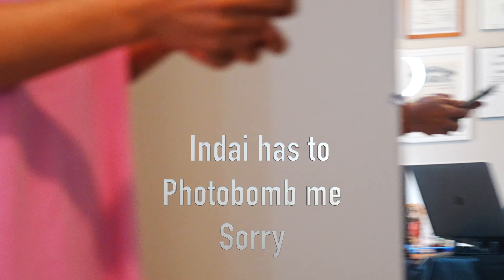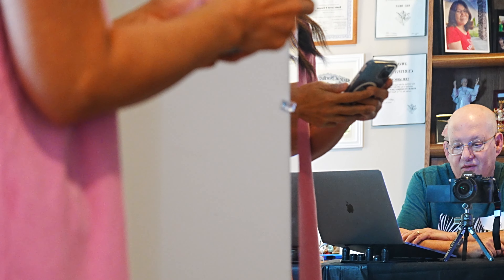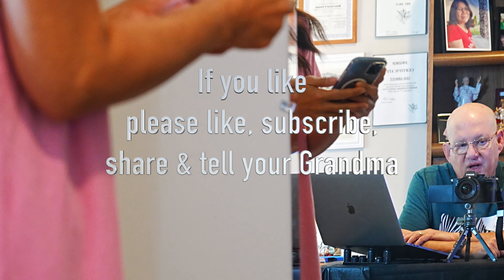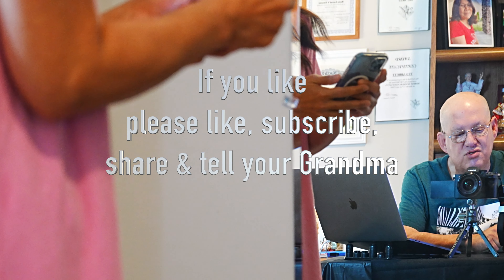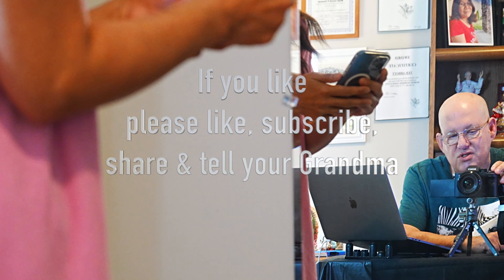Ndi decided to join us here on this little video and she is right in the way of the video in her pajamas. She was going to show us some things on the Chinese New Year that she's so excited for me to do a broadcast on. I'll do that a little bit later. As you can see she's taking up the whole frame. Have a wonderful day.